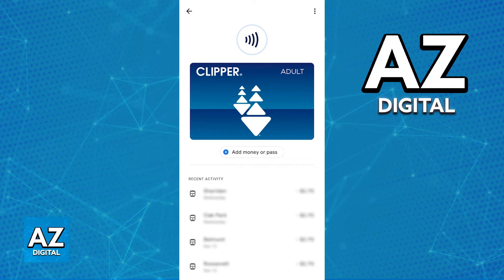Make sure that you go over to Transit Cards and you will find the option to add the card in there. Afterwards, you can always add more balance to this card by tapping on it inside of the Google Wallet and choosing the option to add money or pass.